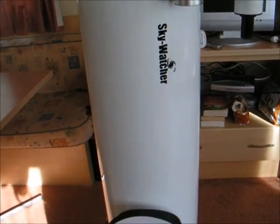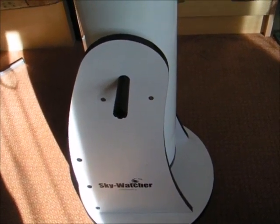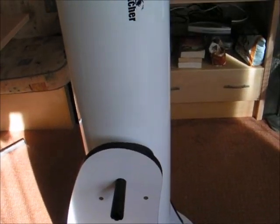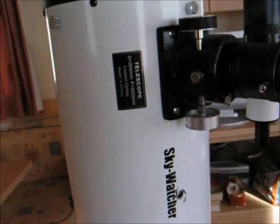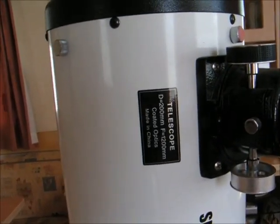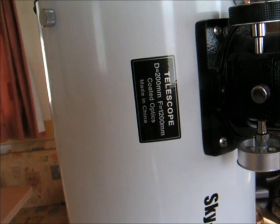Here is a budget Dobsonian telescope called a Skywatcher. I'll show you how it moves on its axis, but first just a bit of maths: the mirror is 200mm wide and the focal length is 1200mm.